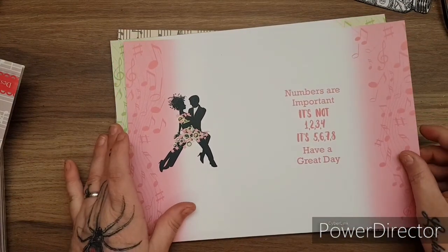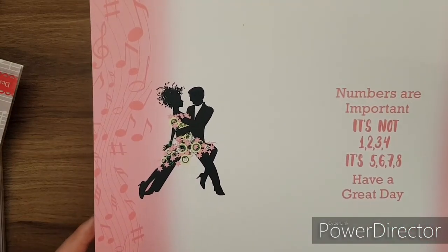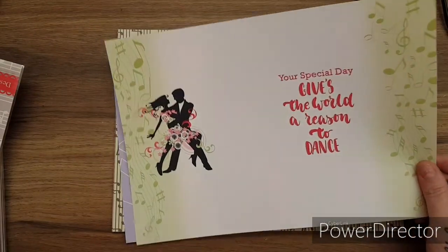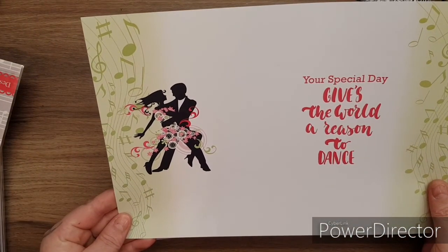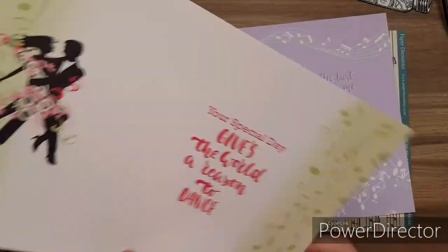'Numbers are important - it's not one, two, three or four, it's five, six, seven, three. Have a great day.' Love that. 'This special day gives the world a reason to dance.' That'd make a really nice wedding card.